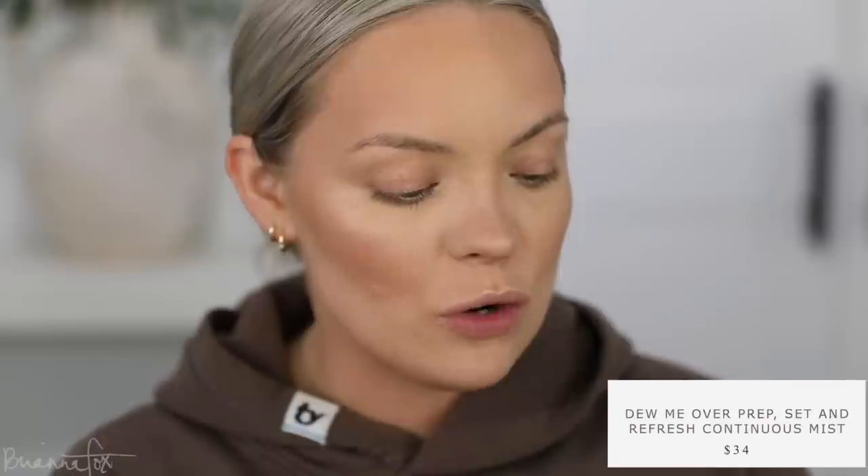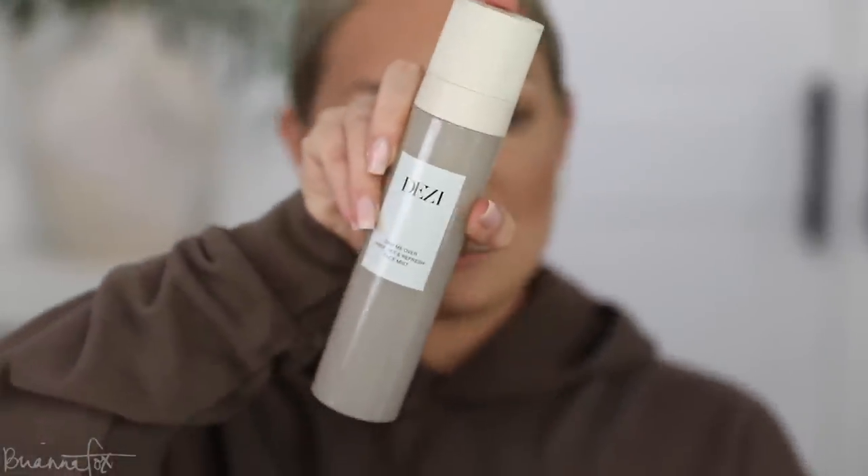Before moving to eyes, I'm trying the Desi 'Do Me Over' Prep, Set and Refresh Face Mist. I don't always use a setting spray but I'm eager to try this. The packaging is beautiful and I already love her serum. I'm holding pretty far back since if you get too close it can spurt out. I did get one little droplet but I'm excited to see how it works with a full face of makeup.